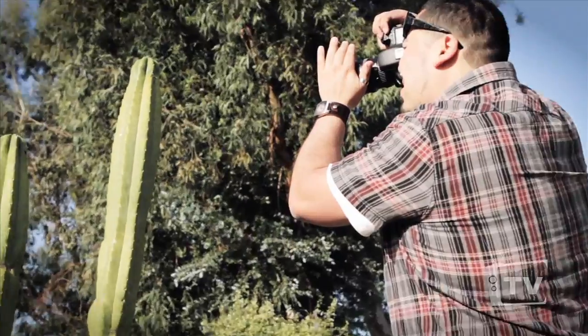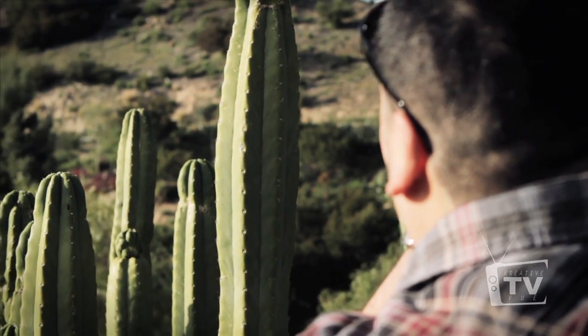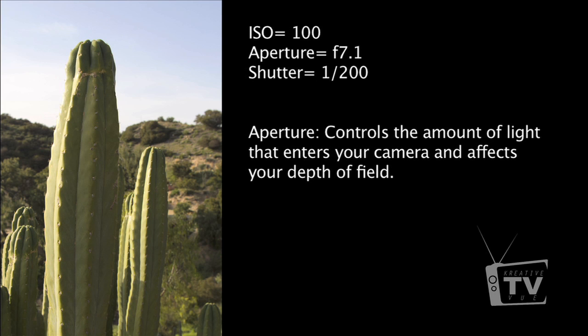Pause and take some sample shots yourself — rewind as many times as you need. In this image you can see what a low aperture or f-stop does: it really blurs out your background and brings your foreground into focus. The complete opposite happens when you increase your aperture to something like f/7.1, where most or all of your image comes into focus.